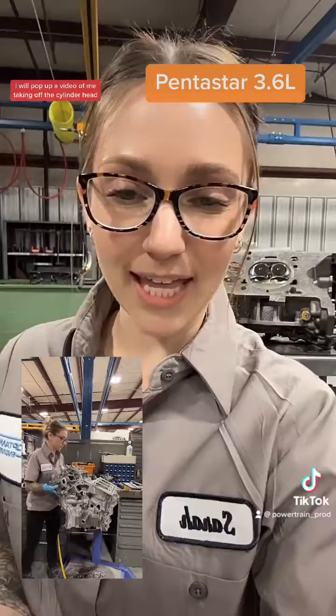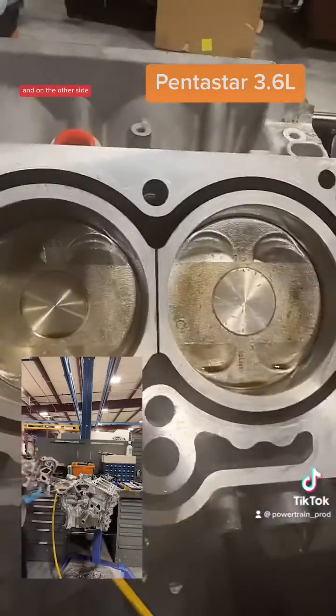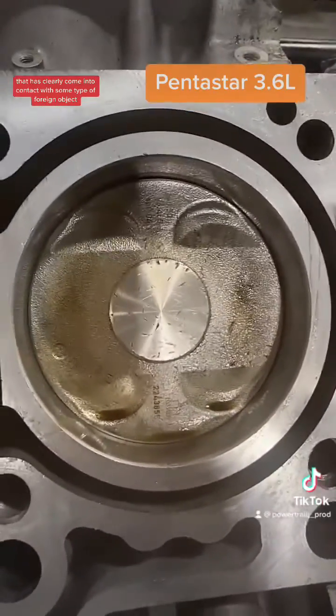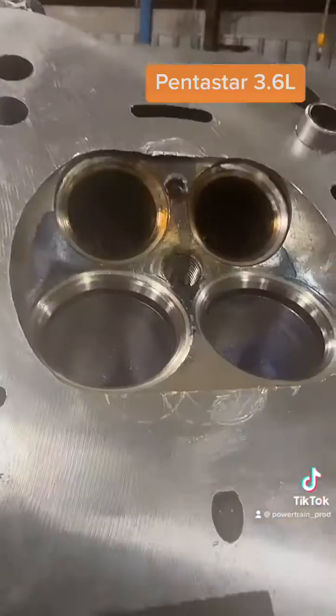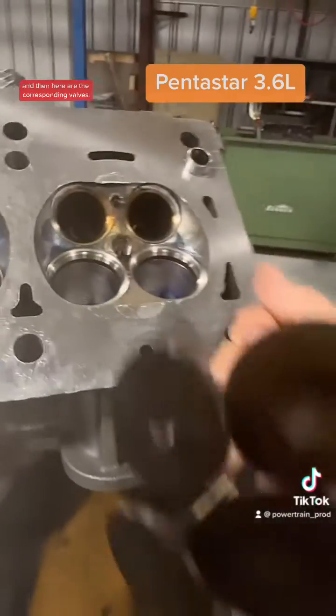I'll pop up a video of me taking off the cylinder head, and this is what I found. Right here you can see a healthy piston, and on the other side we've got a piston that has clearly come into contact with some type of foreign object. You can see the same type of damage and scoring on the cylinder head itself.